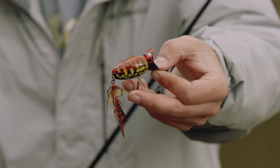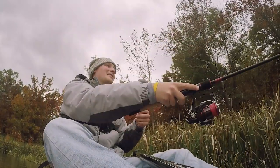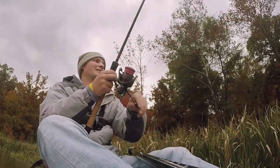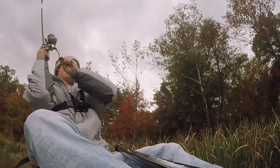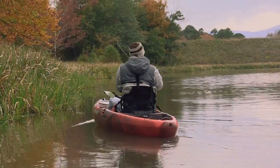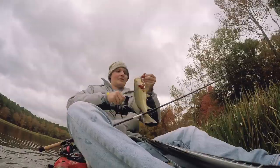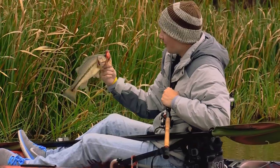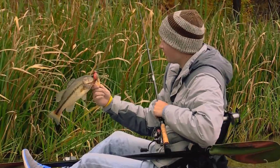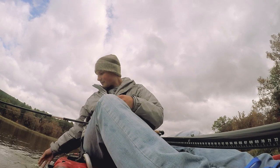A couple things we've decided to keep the same on this bait are the lip design and the profile. These features have produced lifelike popping actions that anglers have trusted for years. Hula Popper 2.0, baby. Man, that bite is so fun — he came up and just clobbered it. That's why fishing this hula popper is so much fun. You just never ever know when they're going to hit it.